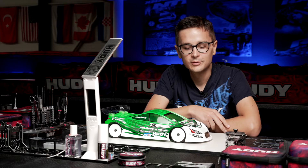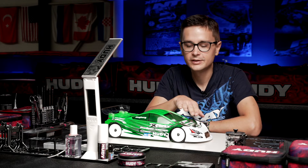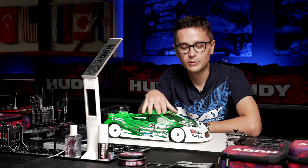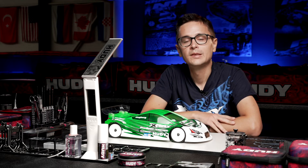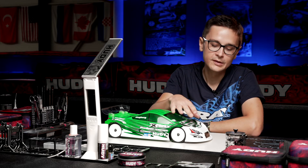This allows you to run the front of the body shell lower without it touching the ground. We all know that a lower front body shell gives you more front downforce, which equals more front grip, and that can also equal faster lap times.